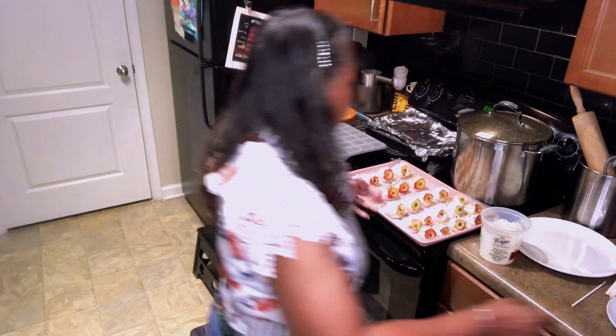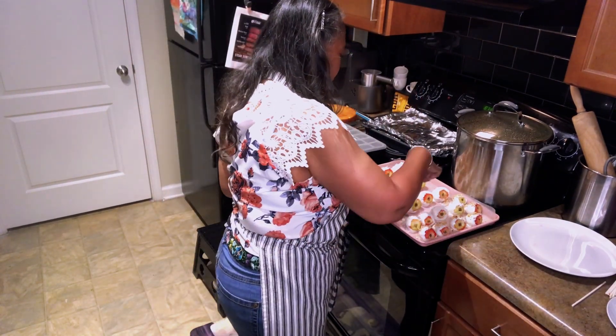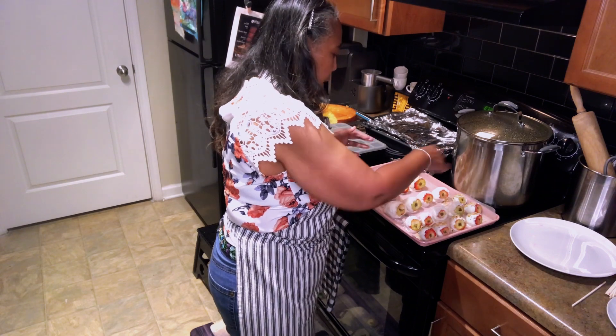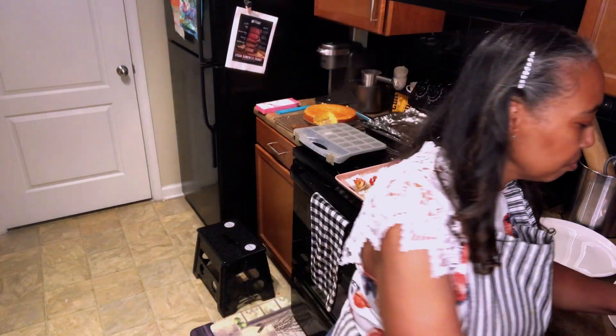So the last thing we're going to do — as you can see they're all on here now. I am going to melt some chocolate so I can put some chocolate swirls on these. The chocolate swirls isn't my favorite; I just do it for the decoration.